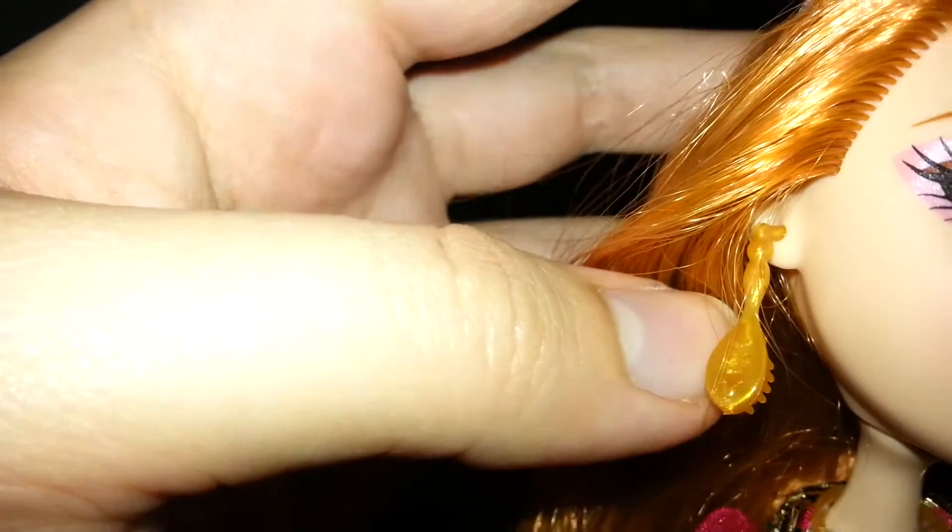Some of the gel has kind of worn out of what did have gel in it, and you'll see that when I review Poppy over there. She comes with this crown on — I'm not going to take it off because I don't want to lose it. It's purple, translucent, and it has a flower pattern. She does come with earrings that are hairbrushes.